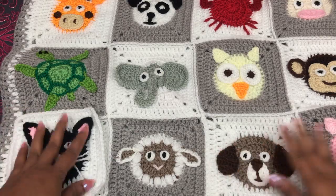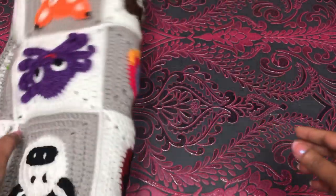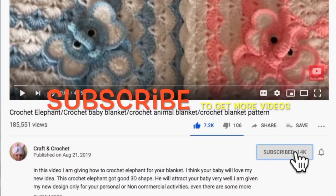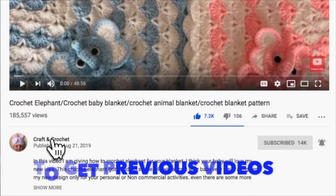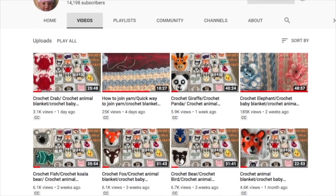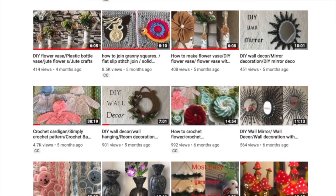If you're new to my channel, don't forget to join my thousands of subscribers by clicking the subscribe button and bell icon. If you missed my previous video, please click on my channel name Craft and Crochet under this video icon — you can get my old previous videos there. Those old videos have subtitles too. Okay, let's get started!